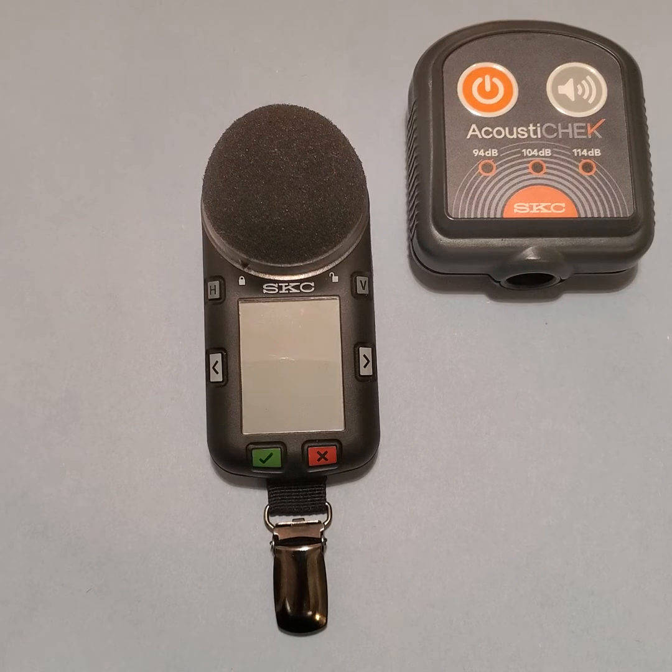My name is Andy Bragg. I'm a technical sales representative with SKC. I'm going to walk through the calibration, starting a run, and the review of the data during that run on the new noise check dosimeter from SKC.